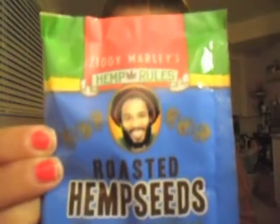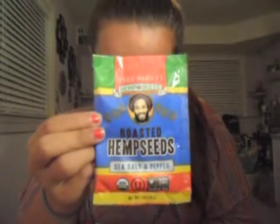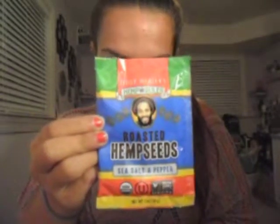Next we have roasted hemp seeds — sea salt and pepper flavor — by Ziggy Marley's Hemp Rules. These certified organic hemp seeds are an excellent source of protein and the nine essential amino acids. They're non-GMO and organic. We also have Mandy's Old-Fashioned Confections rich chocolate cookie thins, crisp with a sprinkle of sugar.